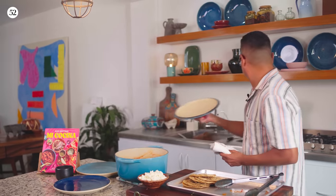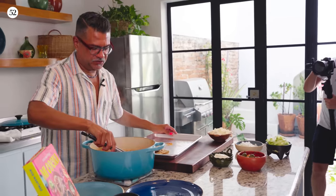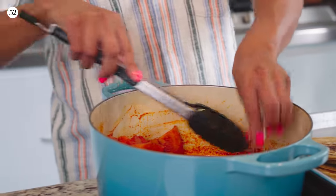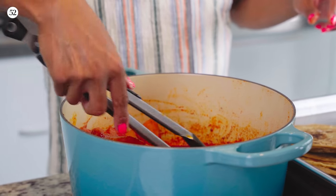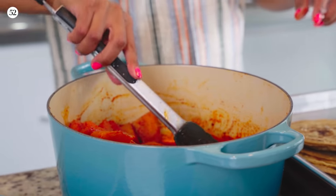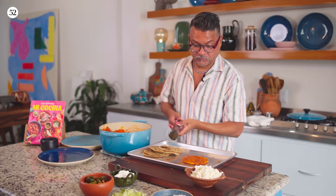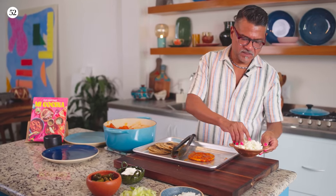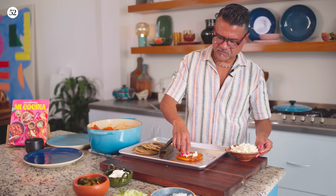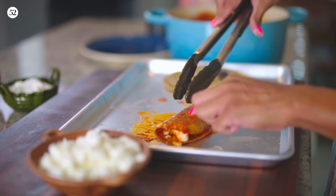It smells so good. What I'm going to do is dip the tortillas into the sauce to basically reheat them and coat them really, really well. Once they're nice and coated, you just put them on the sheet tray. Then I'm just going to put a little bit of cheese — not much, this is not a Tex-Mex enchilada — and then just fold it over.